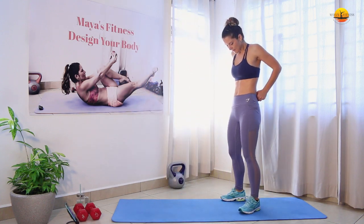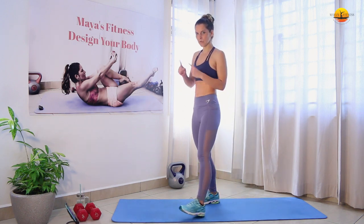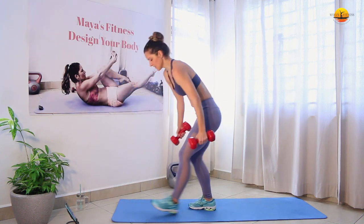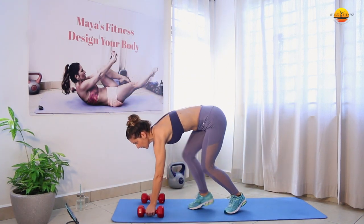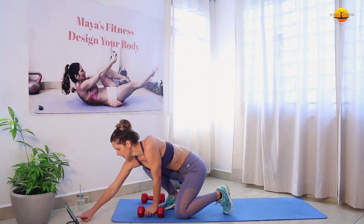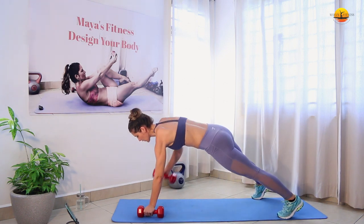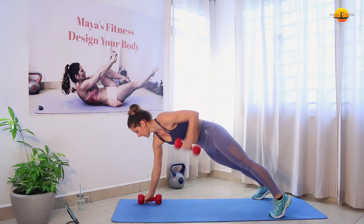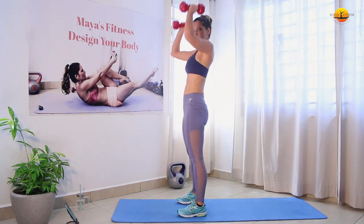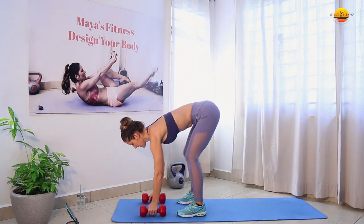We're going to start with our first exercise which is a man-maker. I'll explain it to you in the 15 seconds of the countdown. So we're going to go into the plank, do a row on one arm, then the other arm, moving row, step jumping forward, and we're going to do the shoulder press. Okay, ready? Let's go.